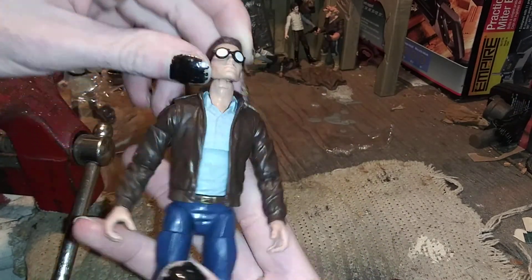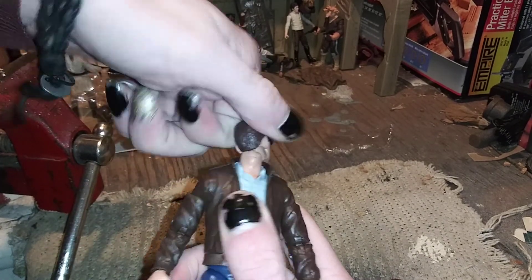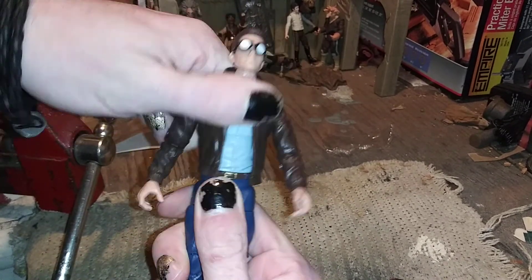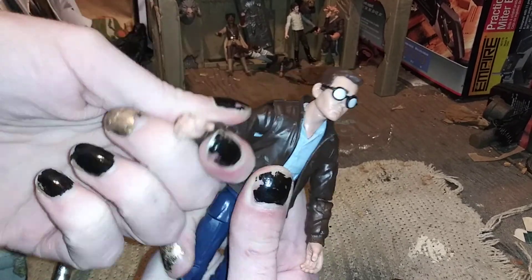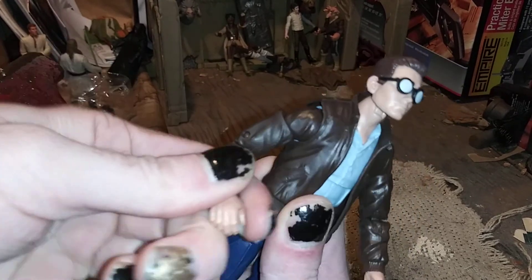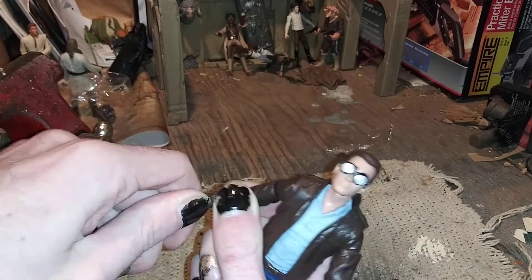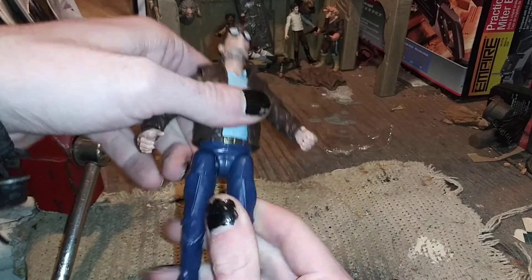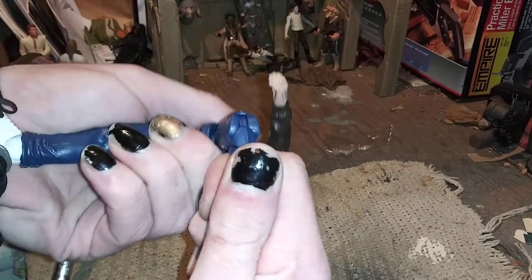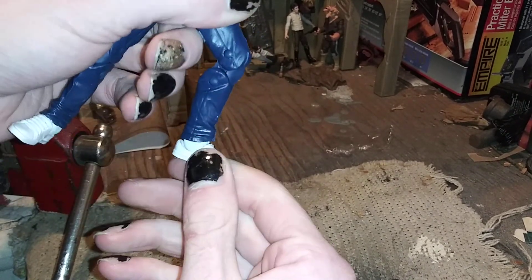Mine got kind of messed up in the packaging, which is lame. He's got the usual ball joint head that Hasbro has been doing, double joint at the belly, ball joint at the shoulder, swivel at the shoulder, double joint at the elbow — a little stiff because it's new out of the package — and then twist and flick at the wrist. He's got ball jointed hips, twist at the thigh, double joint at the knee, and no rotation at the ankle but he has some ankle action going on.